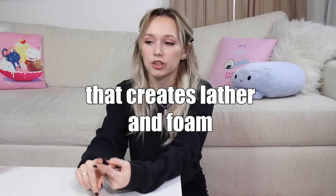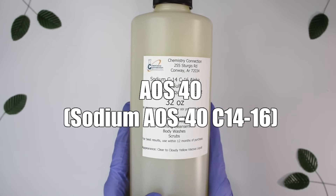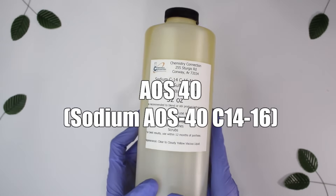Now for your main anionic surfactant — this is the ingredient you'll be using in body washes or face washes, specifically for oily skin (though you can use it for other skin types): AOS 40. There are lots of different anionic surfactants, but AOS 40 is what I highly recommend. It's great in shampoos, body washes, and face washes. It's also sulfate-free, which I know a lot of you are looking for.